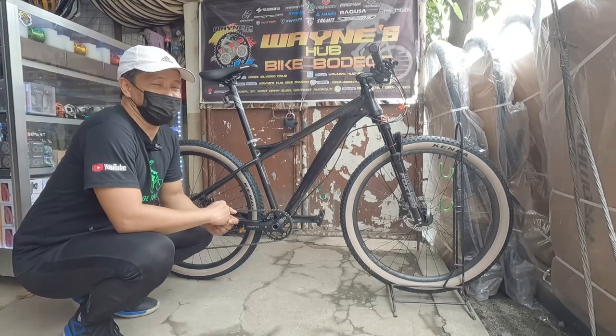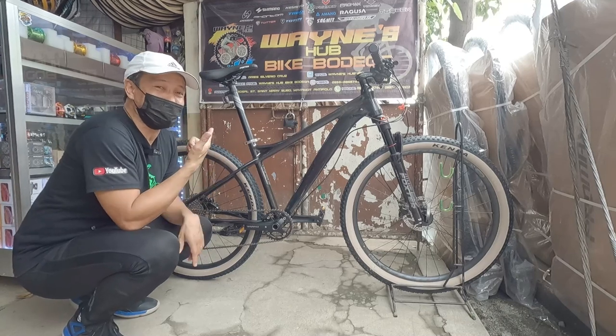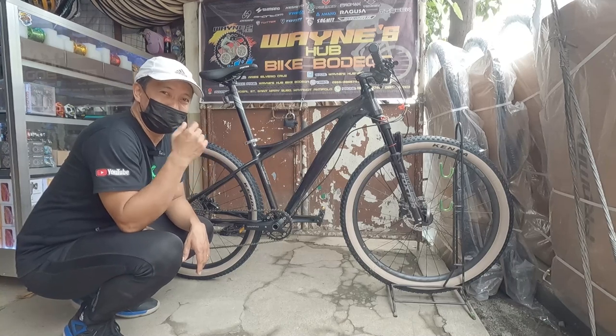Kita nyo ha, bumalik na naman ako dito sa Wayne Hub Bike Shop. Alam nyo ito lang, binalik ako lang itong bisikleta na ito kasi ito kakaiba - bagong bagong dating daw kaya tinawagan pa nila ako para i-review ko ito.